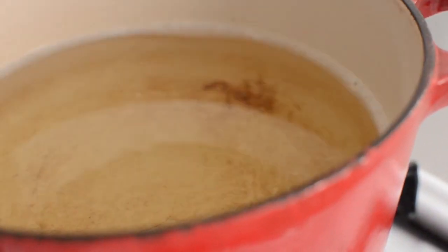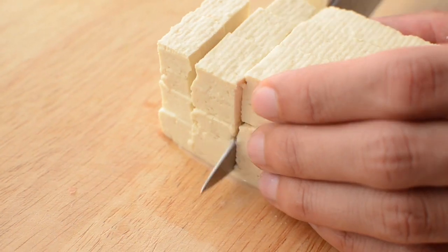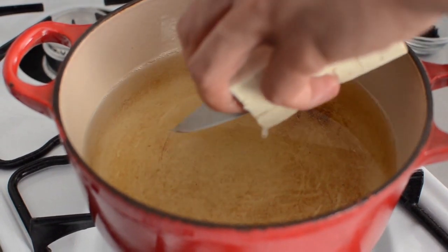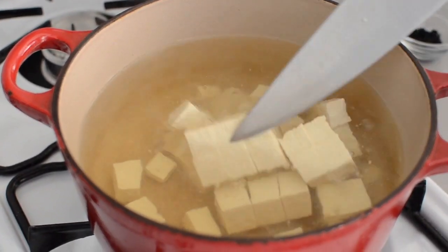You can do a whole bunch of other things. My kids really like potato miso soup at home. So when we do that, we cook the potato first, make the soup, and put the potato in it. It really depends on whatever you want to put in it.